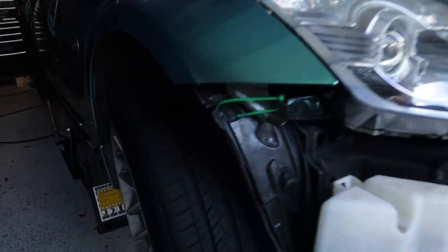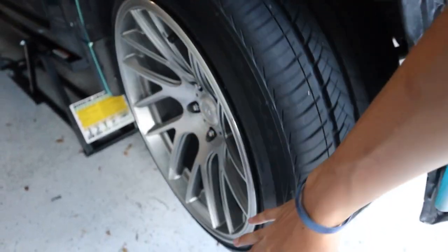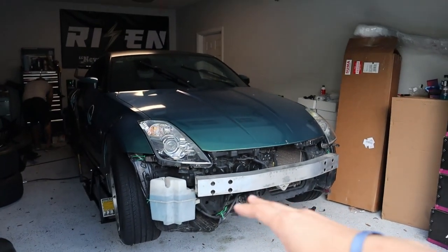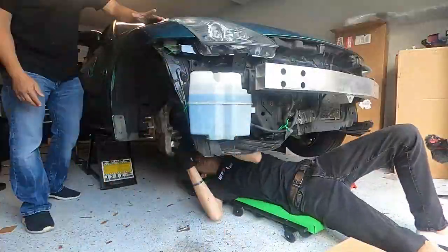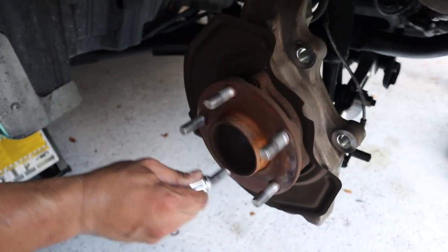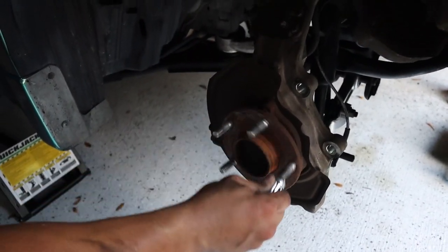First thing we're going to do is the wheel hub — that's just taking this wheel off and replacing it. This is not going to be a wheel hub video, this is going to be an oil cooler video, so I'm just going to time-lapse that and then jump straight into the oil cooler install. It's the wheel bearing and hub that's making that noise. That's awful.